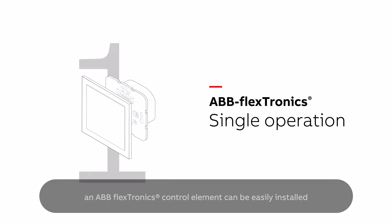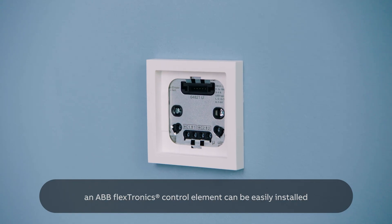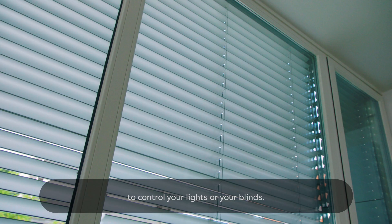Once mounted, an ABB Flextronics control element can be easily installed to control your lights, or your blinds.